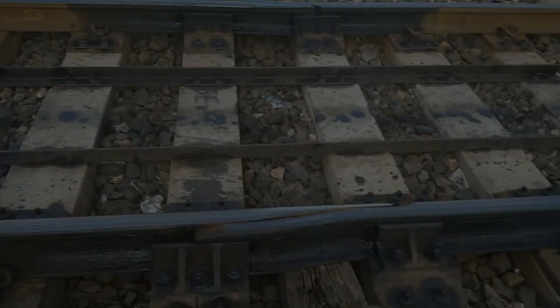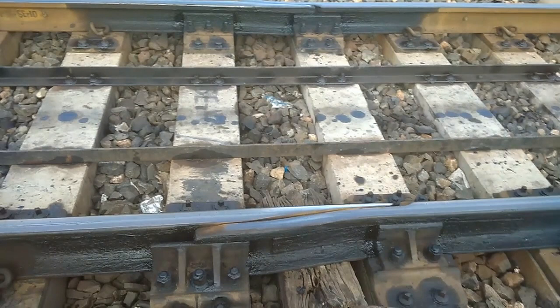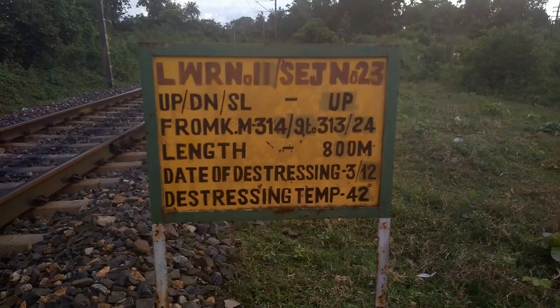What you're looking at right here is called a Switch Expansion Joint, or SEJ. It's a device used to relieve the rail of stresses. Since this is a long welded rail, the temperature stresses set up are very high. To relieve these stresses, we need to provide an expansion gap for the rail. If you look at the board over there, it says LCJ number 23, which means this is the 23rd SEJ in this section.